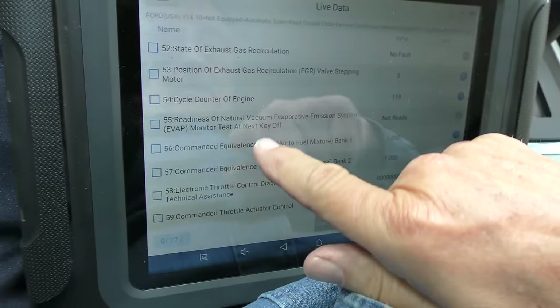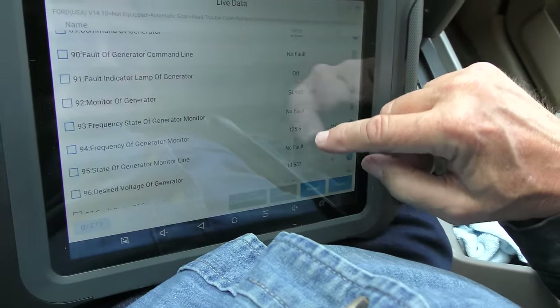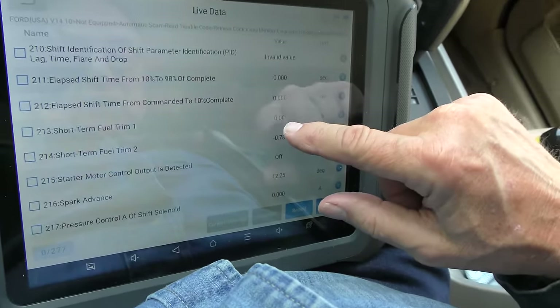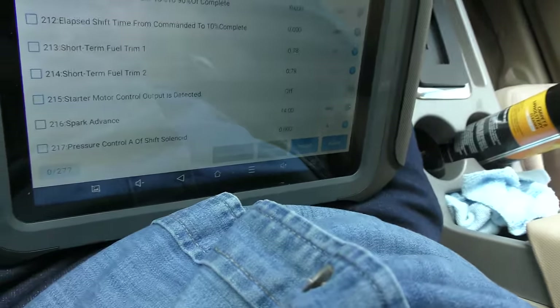The computer confirms: cylinder head temperature sensor status is a fault — yeah, we know that. The equivalence ratio on bank one and two is one, which is perfect. There are no problems in the transmission data. The short-term fuel trim isn't bad — it's subtracting a little, now it's perfect, adding a little. It's not bad for a vehicle this old — it's in decent shape for its age.